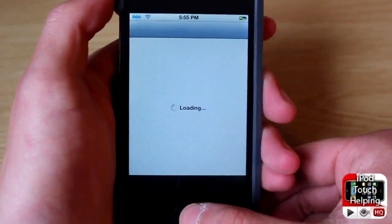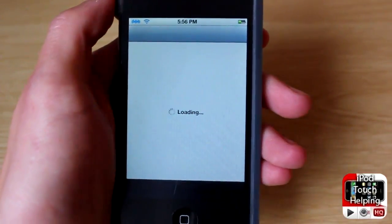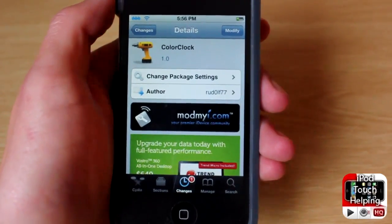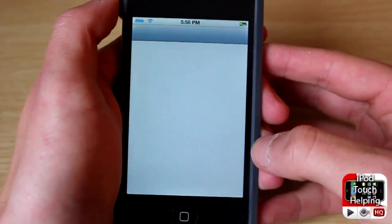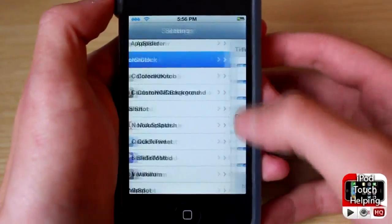It's very easy to download. First you're going to want to get the tweak in Cydia — it's called Color Clock, just search that up and install it. So once you have searched up Color Clock, one word, and have installed it in Cydia, what you guys are going to want to do is then open up your Settings application.